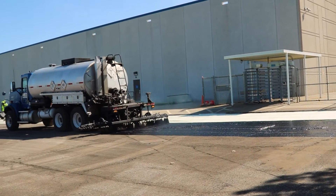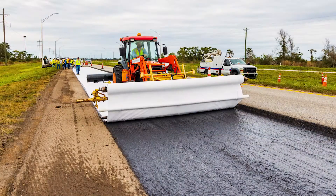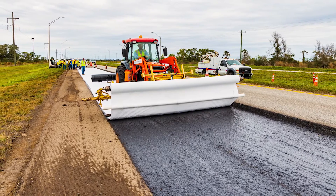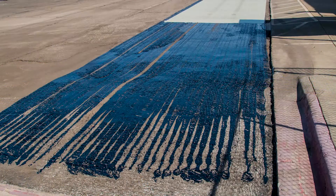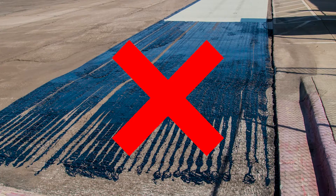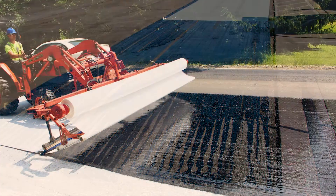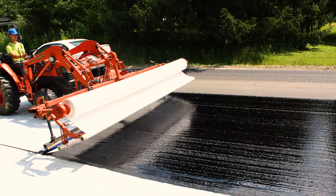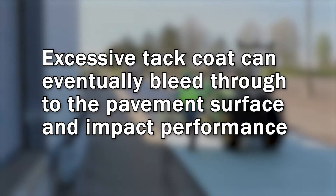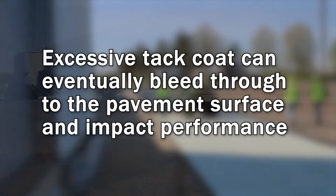It is important to ensure that the tack coat is applied uniformly and is not too light or too heavy. When Petromat is applied directly onto a milled surface, the tack coat quantity must be increased by 10%. Insufficient and/or non-uniform tack coat application can lead to limited moisture barrier performance and potential shoving or delamination of the overlay. The leading cause of poor performance of overlays with paving fabric is placement of an insufficient amount of tack coat. Excessive amounts of tack coat can eventually bleed through to the pavement surface and impact the asphalt concrete overlay performance.